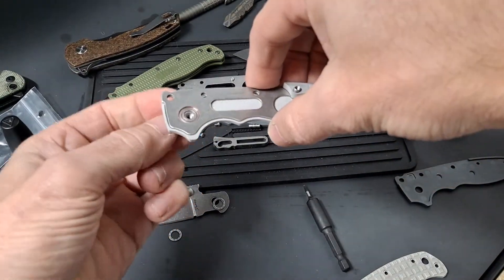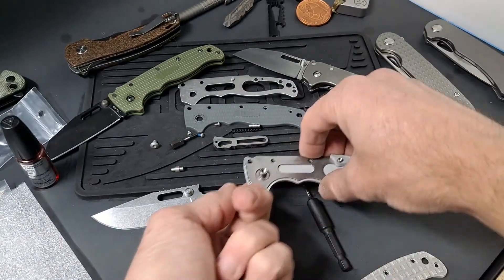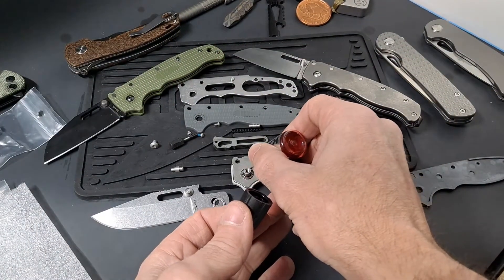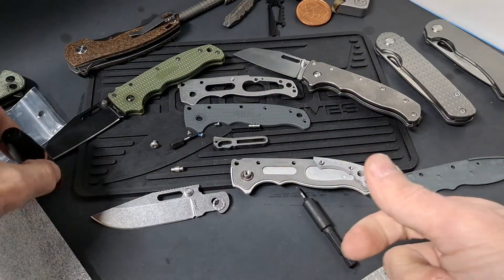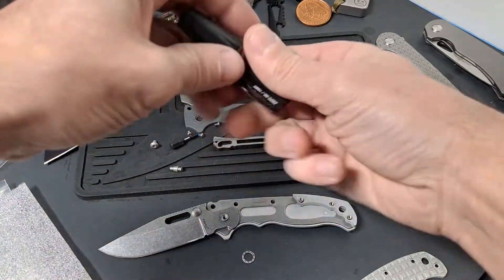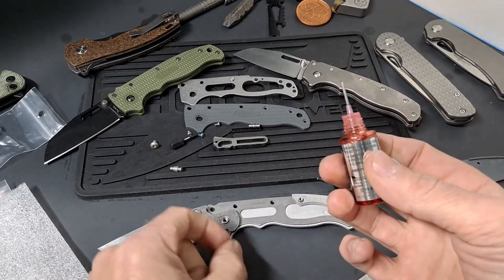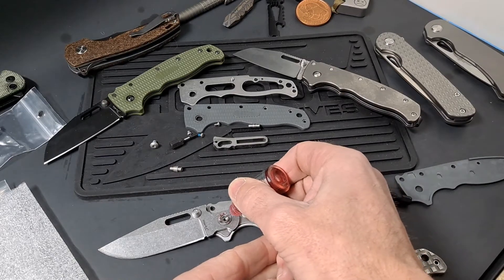Put the pivot through — which is a D-shaped pivot and this is a D-shaped cutout. Alright, and the bearing back on. Another bearing. There was no pocket lint on the inside, so I did not wipe anything down.